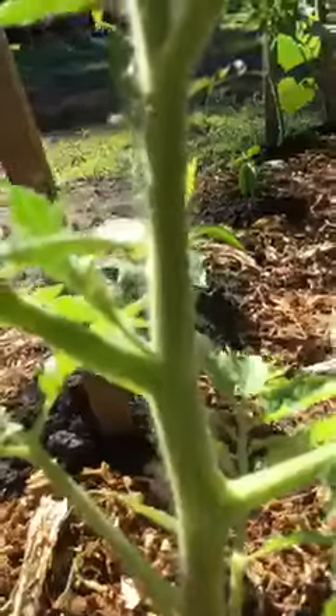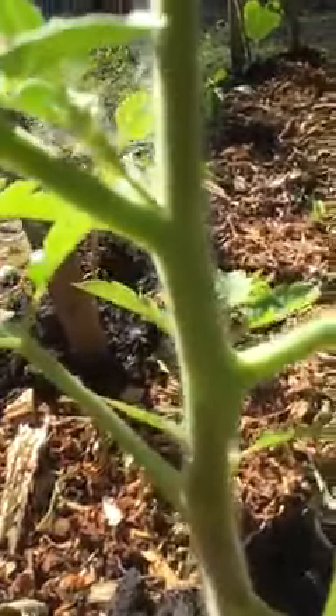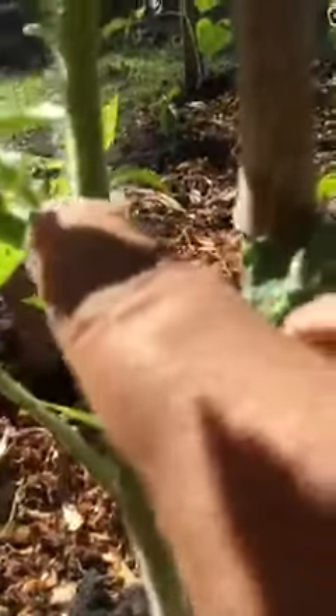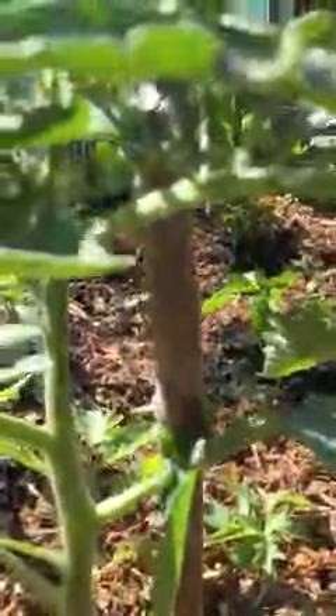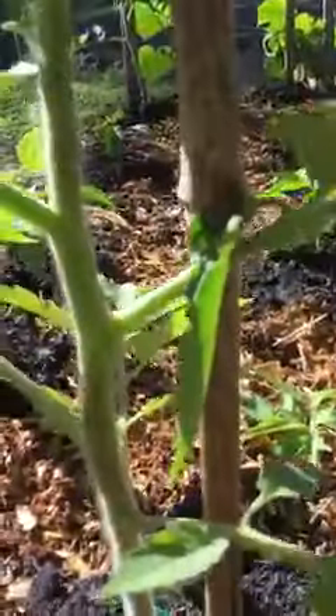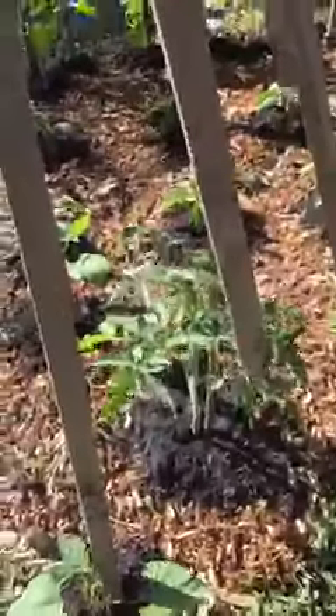What happens is the tomato plant will focus more on growing taller instead of the sucker. Here's another one right here — I just go up there and pinch it off. So now the tomato will focus on growing taller versus bushing out. That's how I take care of the tomato plants.